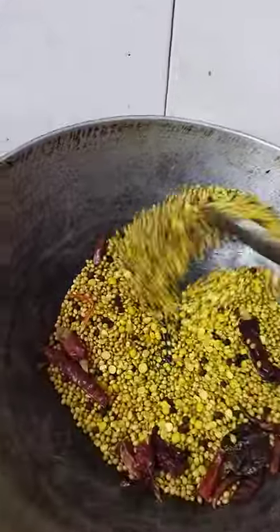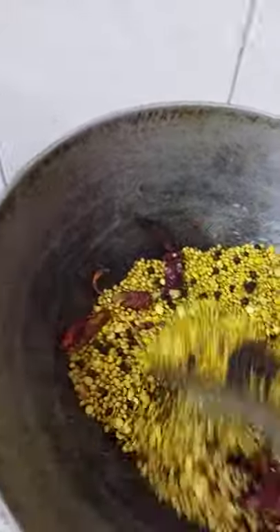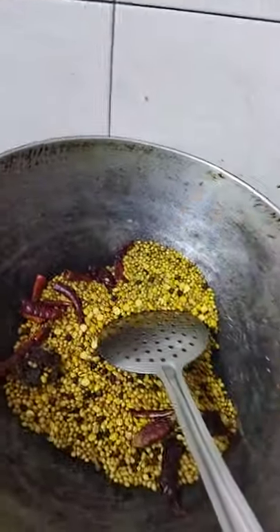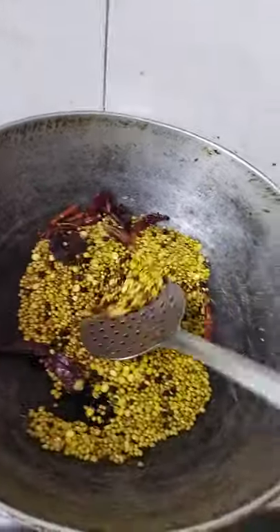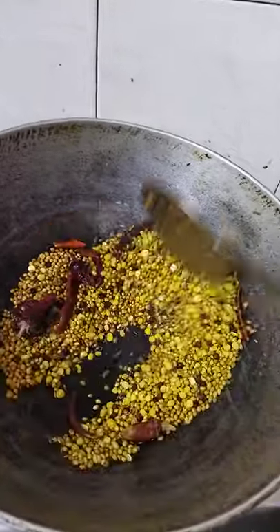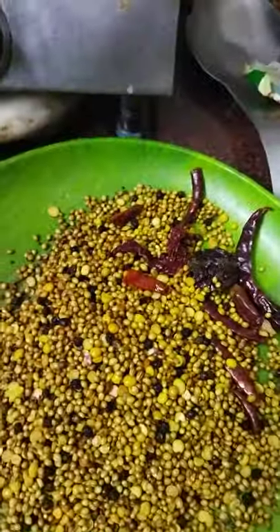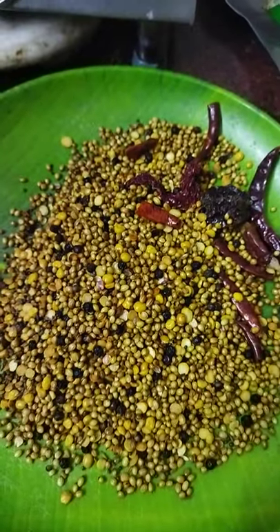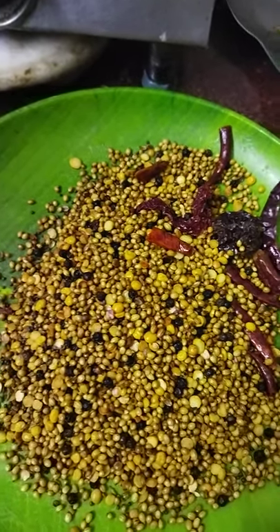It has a very nice flavor and the entire house starts smelling of the spices which make up our food, and it's indeed turning a nice light golden. If you add a drop of oil then the color of the powder would be very nice. Keep stirring. You let it cool in a plate for 2 or 3 minutes and then put it in a mixture and make it into a fine powder.